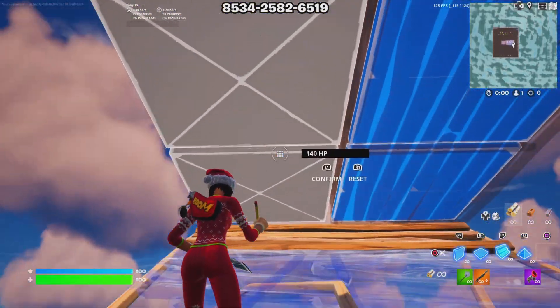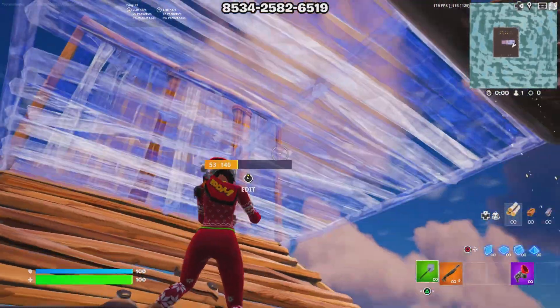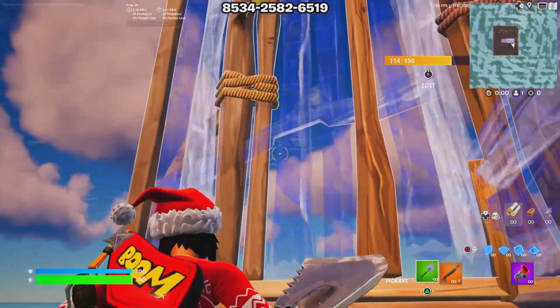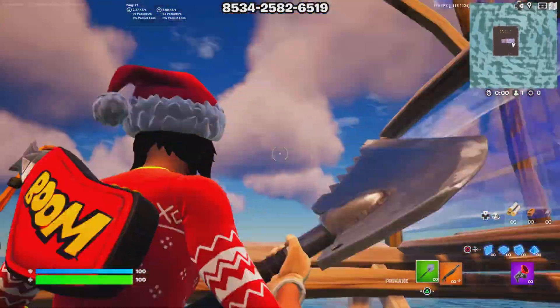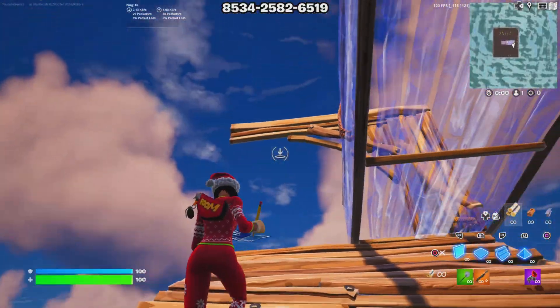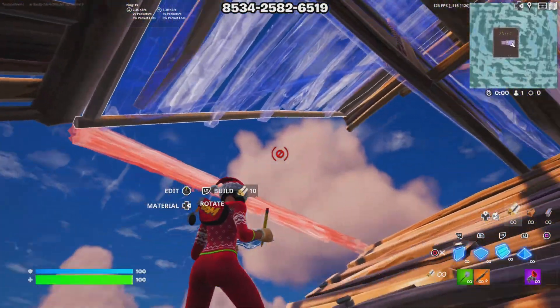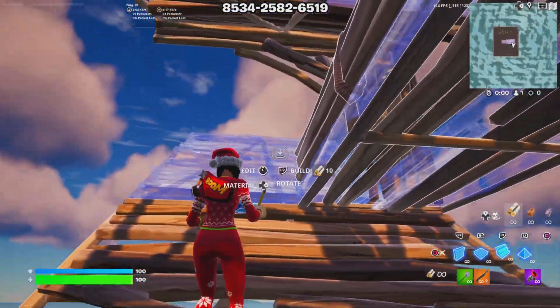edit the tiles like this. Now you can edit one tile but it would be a little bit harder to get through — a little bit harder to edit your wall. If you don't want to place a wall that's fine, but it's always best to edit these two tiles. You can always place a ramp above you so you can't get shot if your enemy is above you, so that's always a good thing.